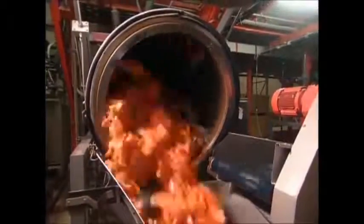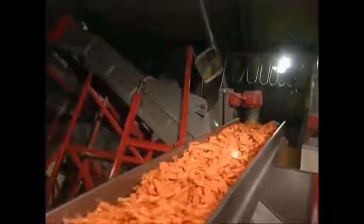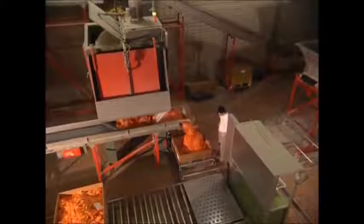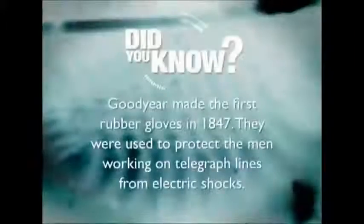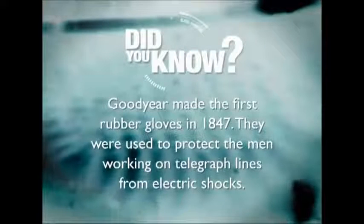A spin in the tumble dryer, and they're finished. This streamlined and efficient process allows them to make 50,000 pairs of rubber gloves every single day.